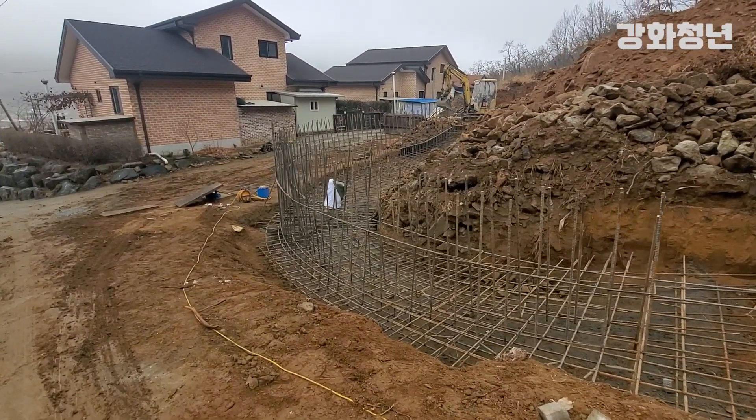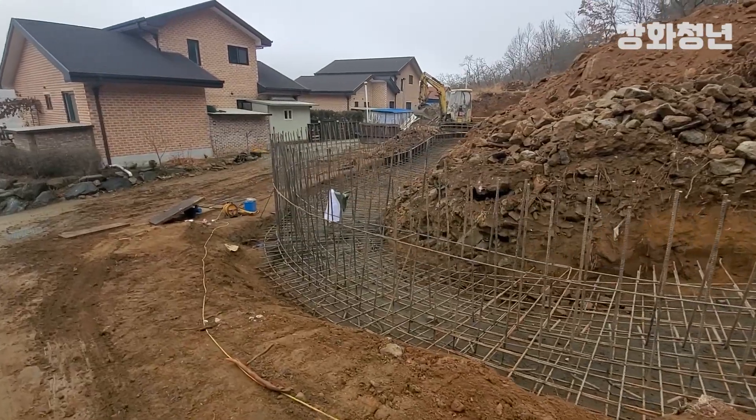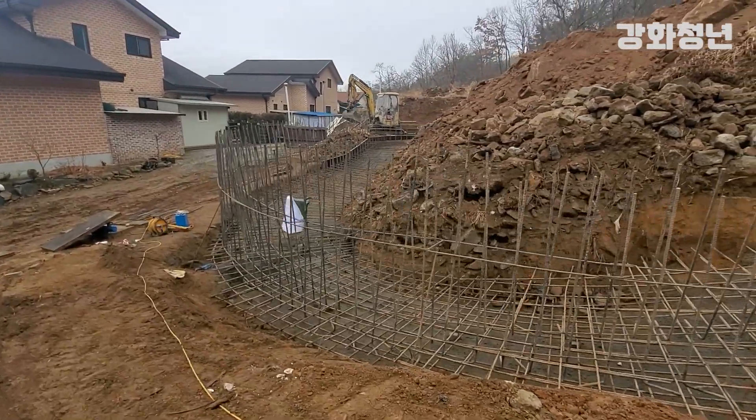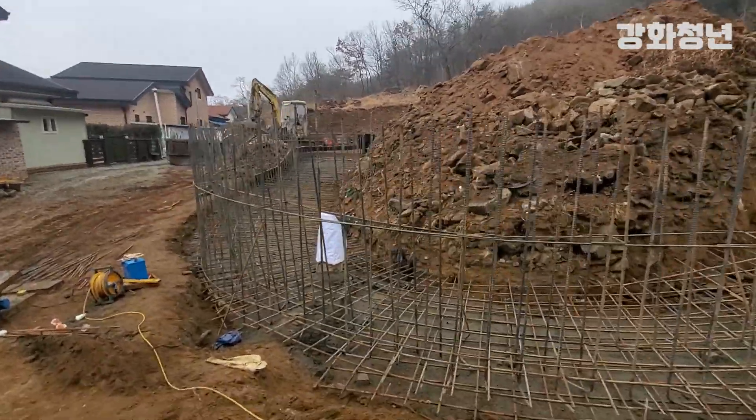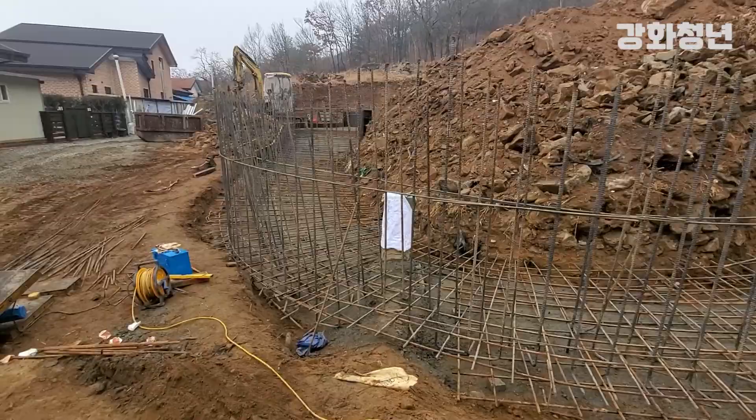Hello, my name is 강하청년. We have to think about the most important things. One key point is that the concrete wall is 3,600mm.